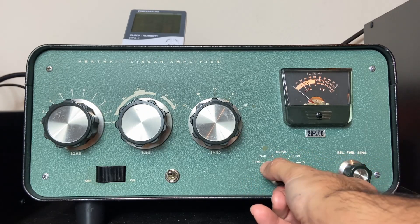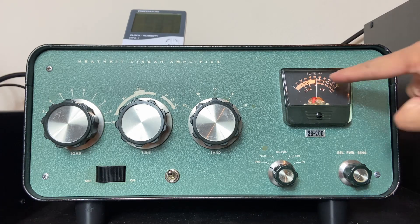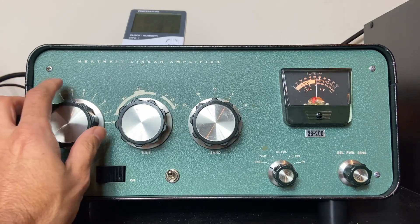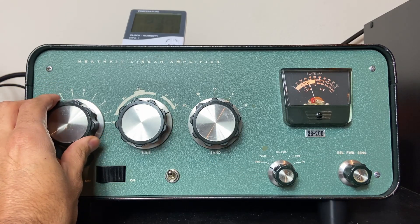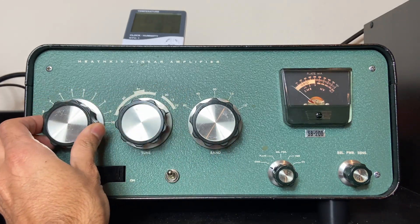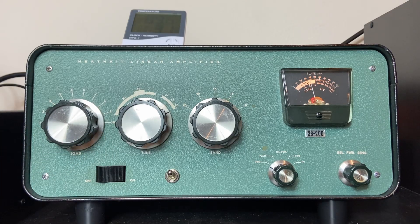SWR is perfect. Going to 40 watts — see the grid current. At 40 watts it's 300 watts output and I need to work on the load. I work on the load, decrease it, put it in the proper white area, and now I'm at 300 watts. I'm going to increase the power a little bit more — going to 60 watts. At 60 watts I'm overdoing it, so I turn this knob down. There you go — 500 watts. You can't see it, but I'm looking at the wattmeter right now.